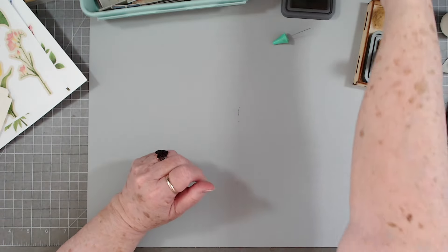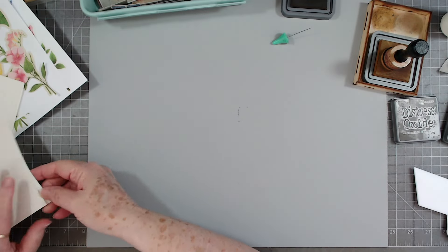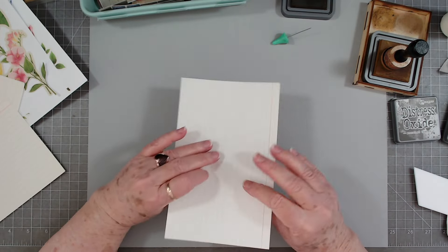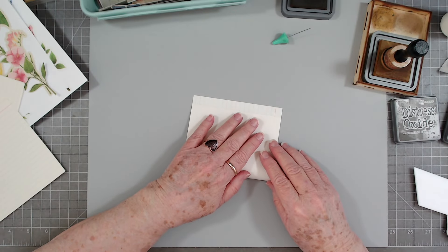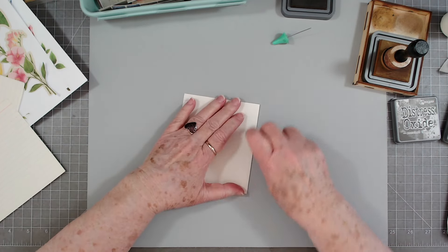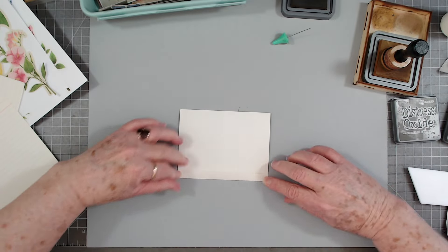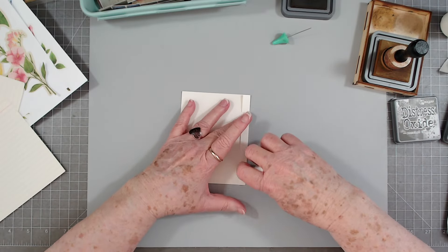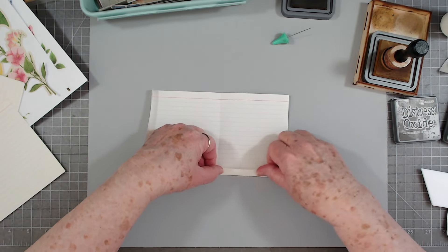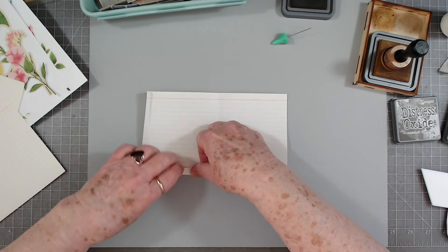If you don't have old index cards like this, just use scrap paper. And if you don't want to use a scoreboard, fold them like this — I just fold it over leaving about half an inch there. I'm just not too good at folding like this on this end. Then I like to fold up a little bit at the bottom. You don't have to use a scoreboard — you can fold like this if you want.